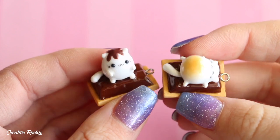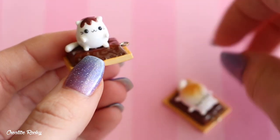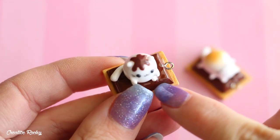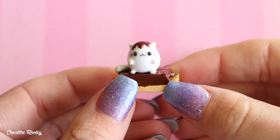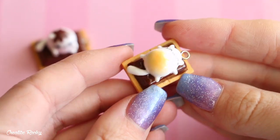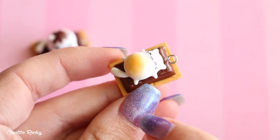These next charms are cat-related — some s'mores cats. I've got two different designs of the same concept. The first one has the cracker on the bottom, then some chocolate made from brown polymer clay glazed so it looks shiny, and then on top we've got the little cat which is meant to look like the marshmallow — that's why it's very chubby — and it's also got some chocolate sauce on top. This second one is very similar except the cat is extra chubby and it's been toasted on the belly using some chalk pastels for shading.